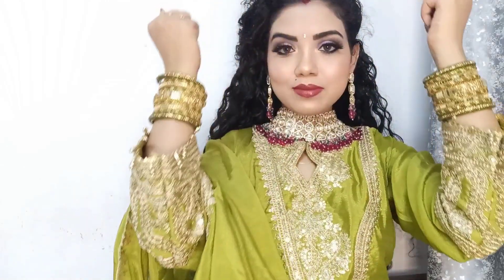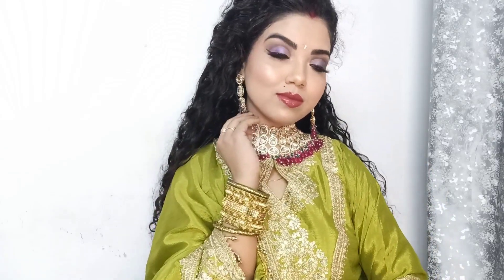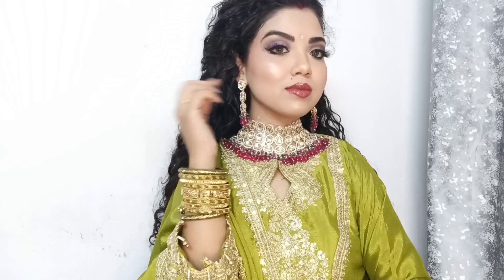Hello everyone, welcome to my channel. Today, I am sharing a beautiful makeup look with you, which I have created with affordable makeup. I have been shooting a few different ways. I will show you all the products in half a face and show you a comparison. If you like this video, please like it and subscribe to the channel.